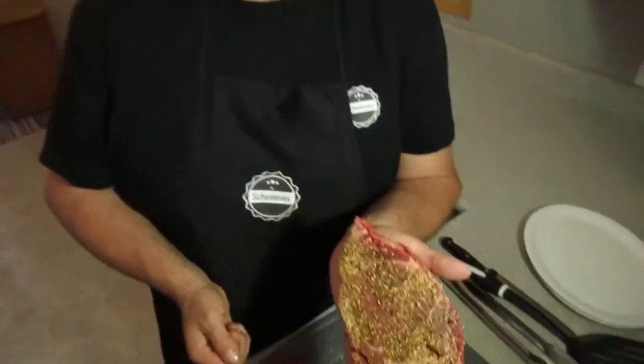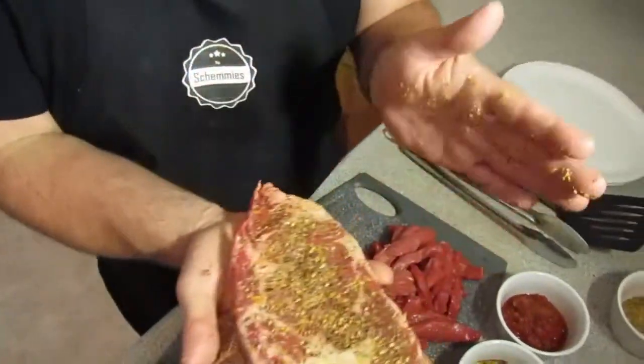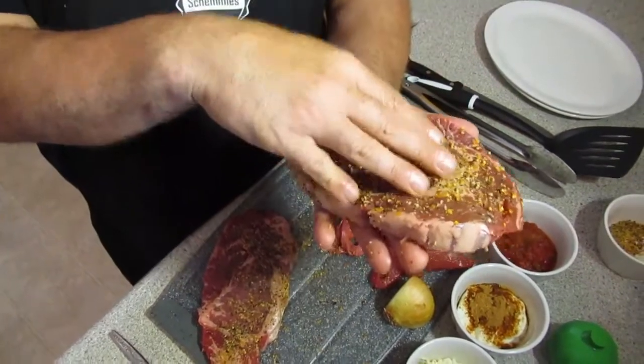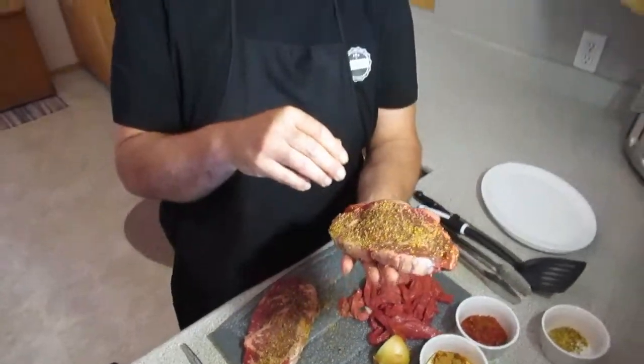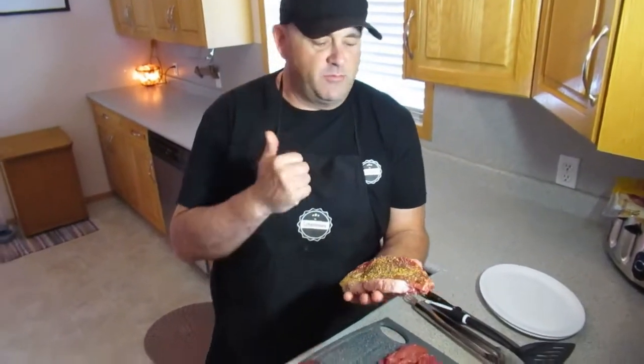Just before we head out to the queue, I wanted to show you what I do. I take a little bit of steak seasoning here and just rub it on both sides, nice and patted in there. Then it's going to the queue — we're gonna bring it off, let it rest, and as soon as I feel it's rested long enough I'm gonna hit it with a butter bath. It's gonna be fantastic.